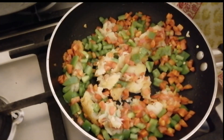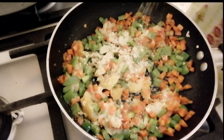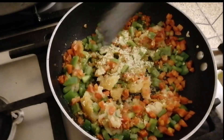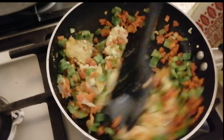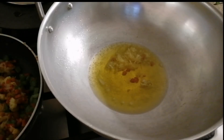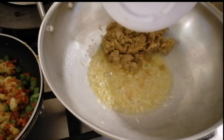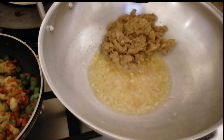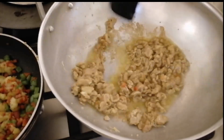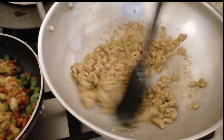Before we add the chicken, add the chicken flavor powder. Now add the vegetables back and use the remaining oil. Add 1 teaspoon of garlic paste.